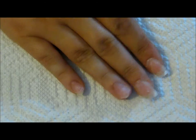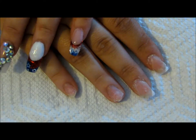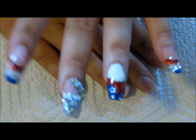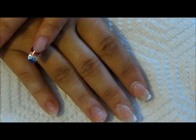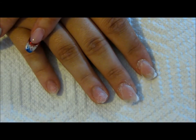Hey ladies, so this video on how to do your non-dominant hand is going to show you on one nail how I do the entire acrylic process using my non-dominant hand. Stay tuned if you want to see how I apply acrylic with my non-dominant hand.